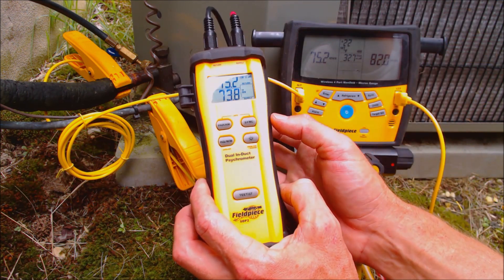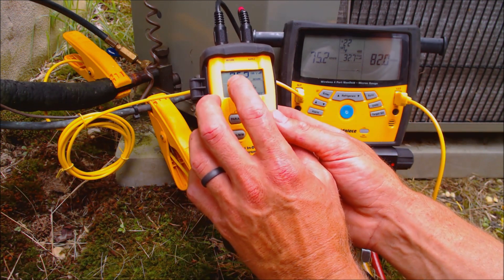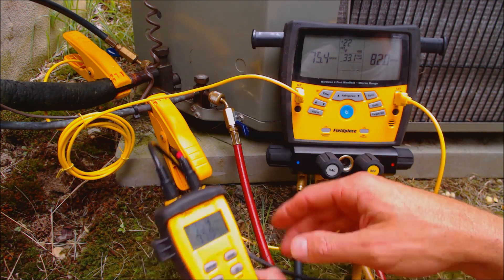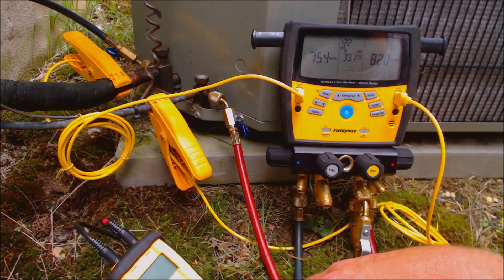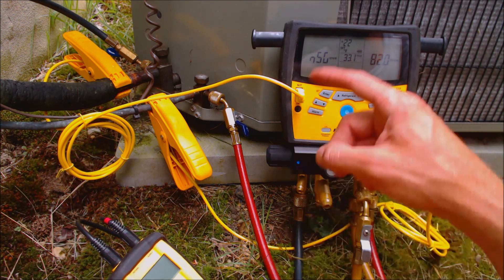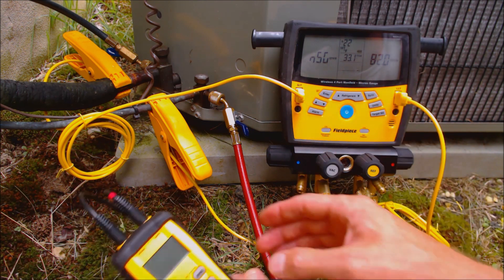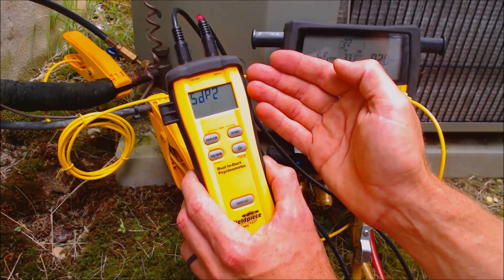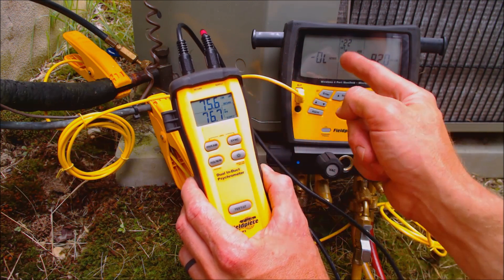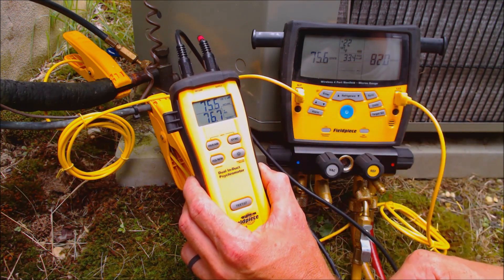Obviously right now I have this SDP2 outside, so I'm reading a very high wet bulb temperature. If I shut this off, you'll see we're getting a no-reading right here. We can turn it back on, and since this was the last tool it was synced to, it should automatically go ahead and display the indoor wet bulb right there.